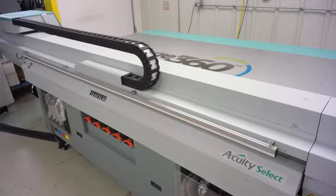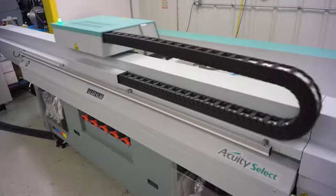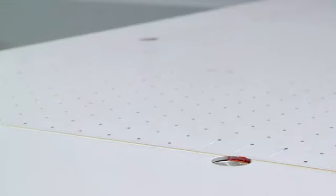Hi, I'm Simon, the owner of Image 360 in Elgin, Illinois. I've been an owner of the Fujifilm Acuity Select 26 with registration pins for about three months. We were one of the first locations in North America to get that model in, and it's been a great addition to our business.